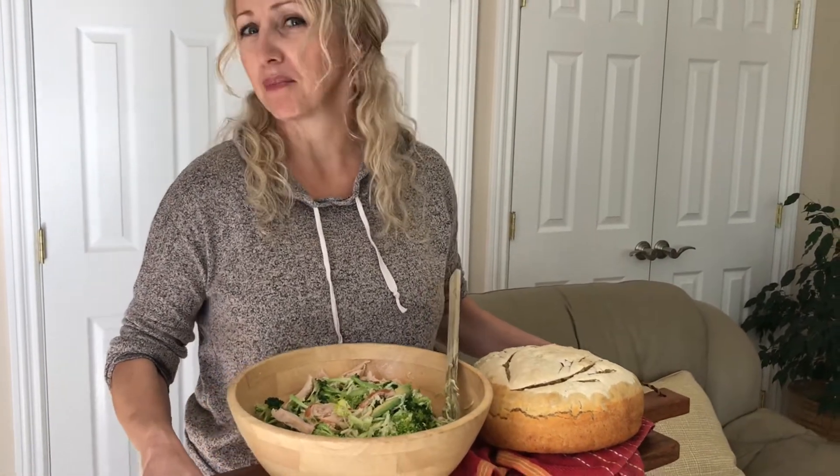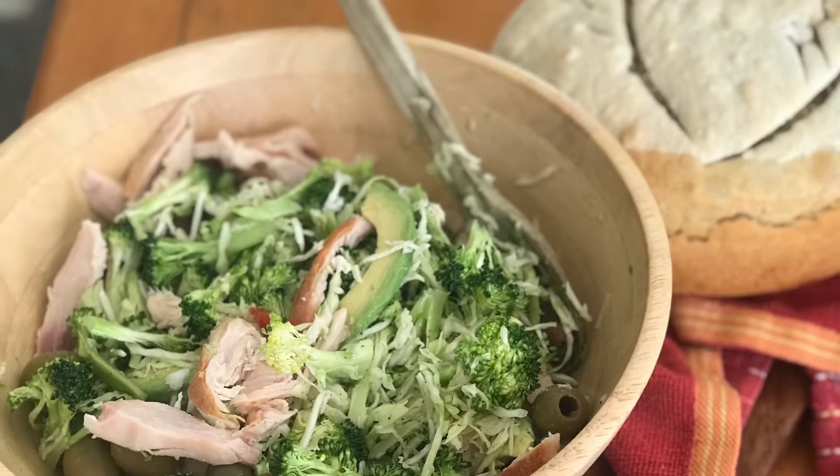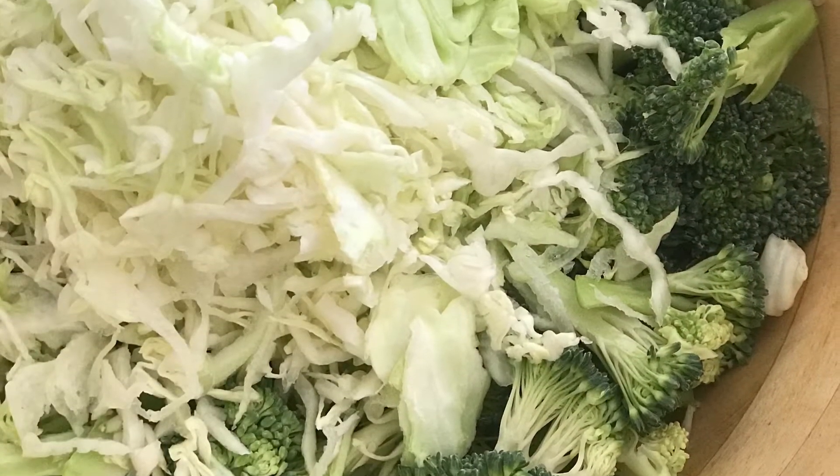I'm gonna show you just a plain and easy salad that you can serve to your kids when you're in a rush. Feeding family healthy food is always challenging, this year in particular since kids are homeschooled. So here's one simple and easy recipe.